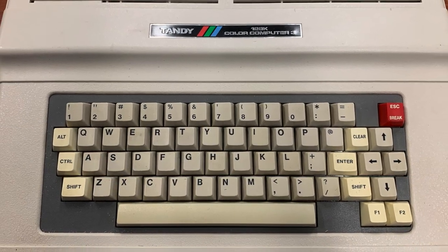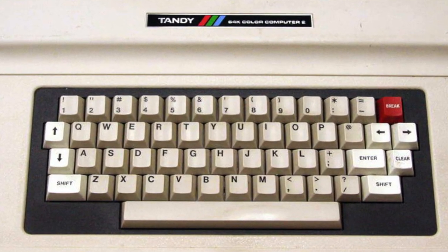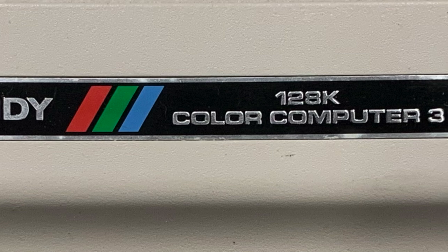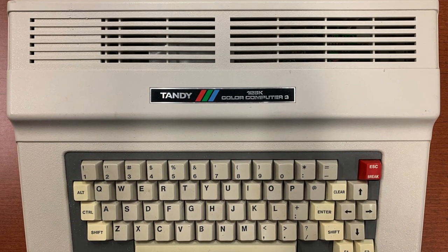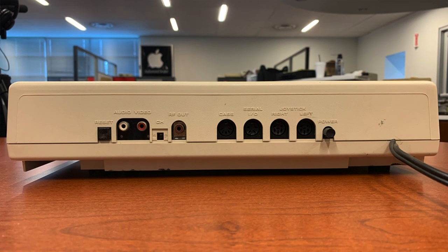Looking at the actual Color Computer 3, you would be hard-pressed to spot the differences, at least at first glance, from the Color Computer 2. There are some subtle differences, though. First is the obvious one in the badging — we've got the 128K Color Computer 3 listed at the top, which is one of the biggest differences: it came by default with 128K of RAM. This was also expandable later on to 512K of RAM, and this particular Color Computer 3 does have that original add-on, the original Radio Shack version.